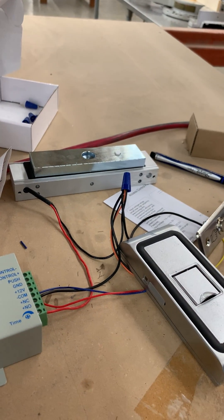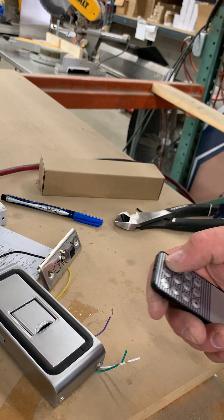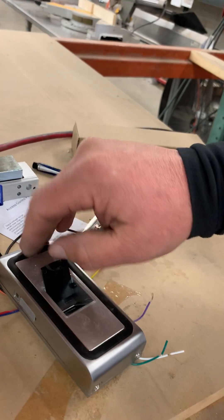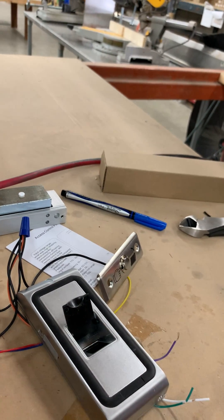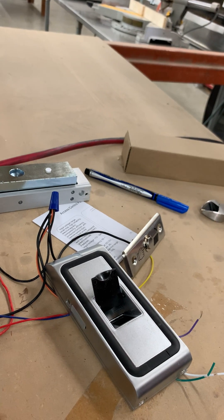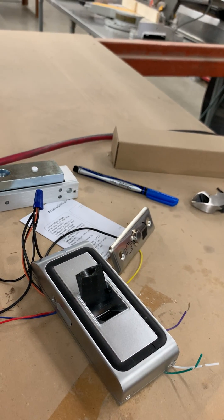Now you've got to put in the code. I think it's 123456. But as soon as that goes red — 123456. So there's power here and it works.